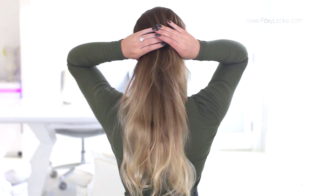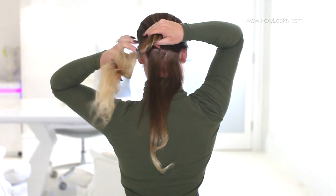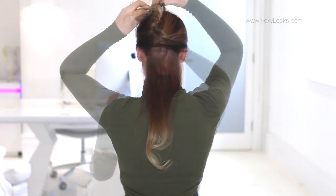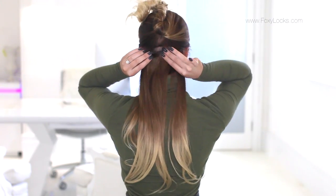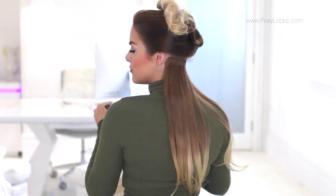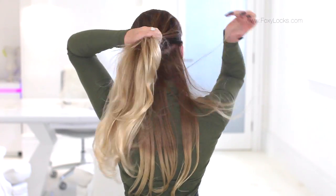I'm going to show you how I clip them in really quickly just so you can get an idea. I'm starting with one three-clip weft, clipping that one in, and then I'm taking another three-clip weft and clipping that just above.